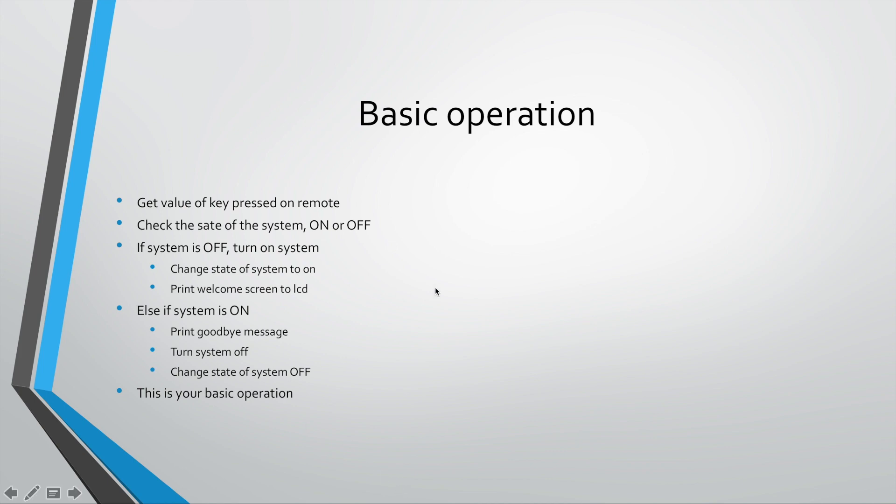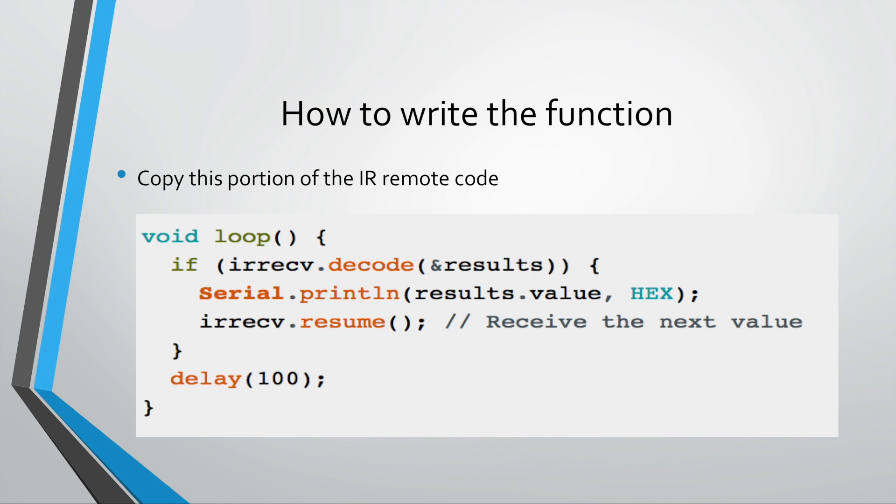That's the basic operation of how the remote application will be working. To implement the remote function, we need to borrow some code from the test code I asked you to run to test your IR remote. You need to borrow this specific portion — all the other parts are already included in the empty shell code I gave you. You need to figure out which part of this code needs adjustment.